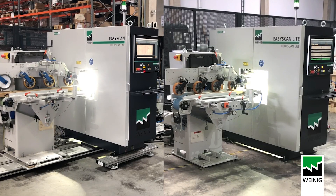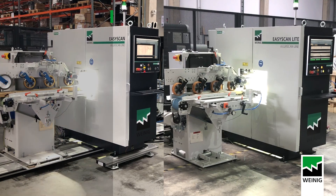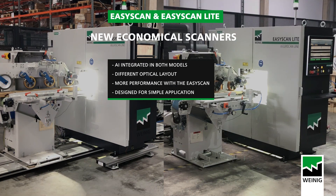Two new economical scanners have been launched recently: the EasyScan and the EasyScan Knight. They are the perfect solution to move from manual marking to a fully automated solution. With a low initial investment and a great increase in output and quality of your production, the return on investment will be fast, most of the time in less than two years.